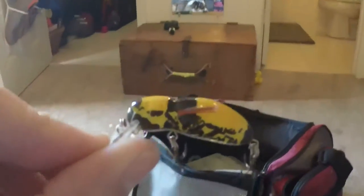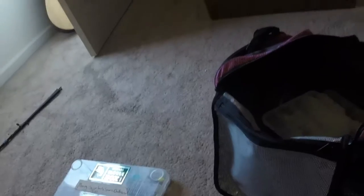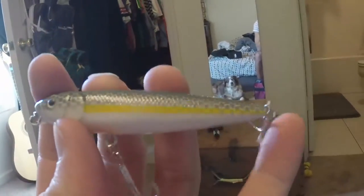Top water — all of this is top water. This is a bumblebee — fun times catching perch on that. A couple of spooks: a black and silver with red on the bottom — real cheap spook but has some good walking action, very wide in the water. And a silver one with a yellow lateral line and white bottom — rattle's pretty loud, sounds like maybe one big rattle in there.